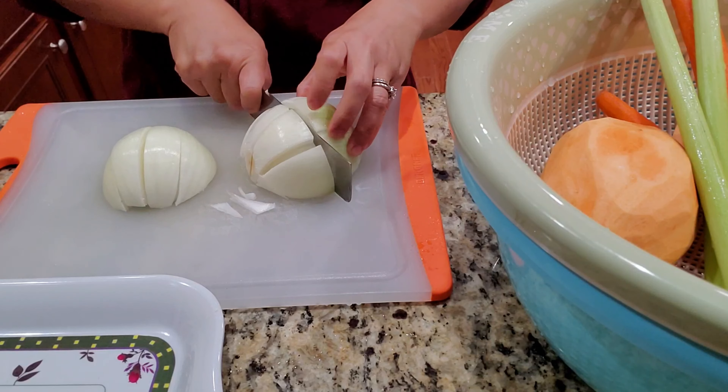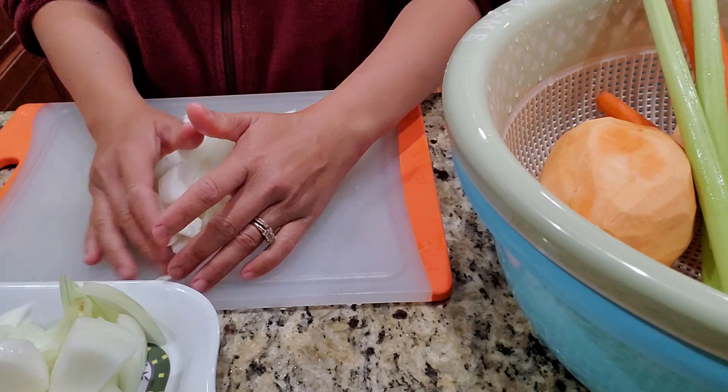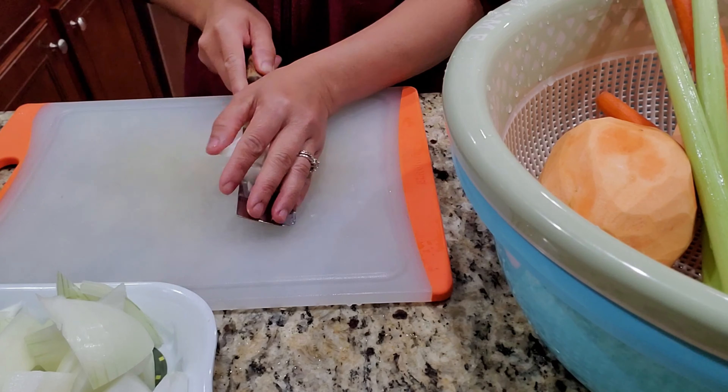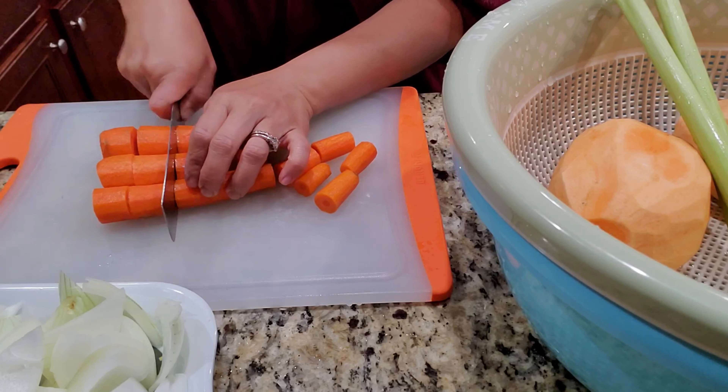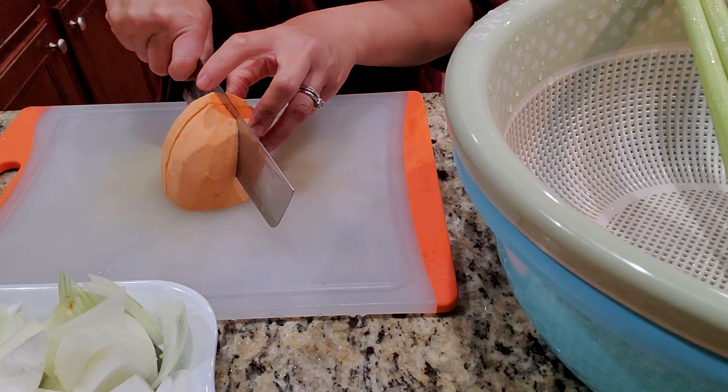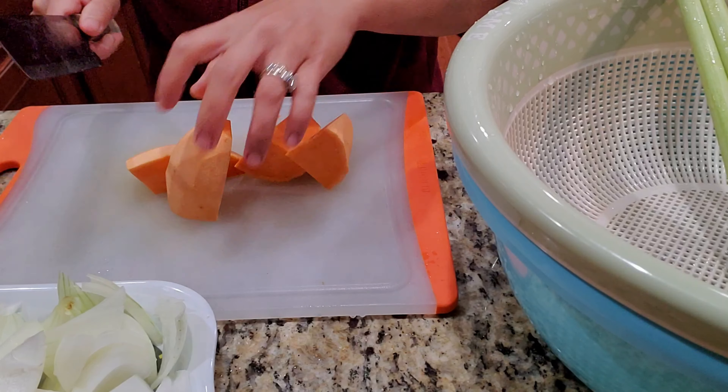All you gotta do next is chop them into chunk size. You can chunk them a little bigger or a little smaller, it's up to you. I like to chunk them into little square sizes so they can be cooked evenly.